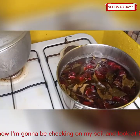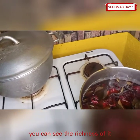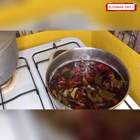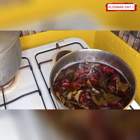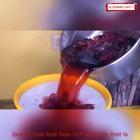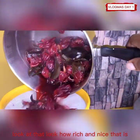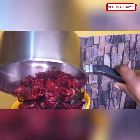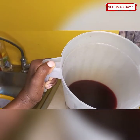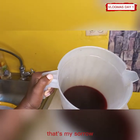Now I'm going to be checking on my sorrel — look at it, you can see the richness of it, it's all red and nice. Now I'm going to strain it. Look at that, look how rich and nice that is. And there we go, that's my sorrel.